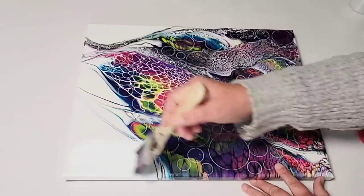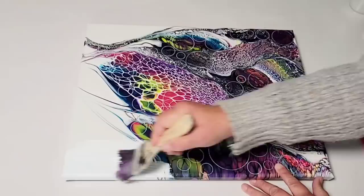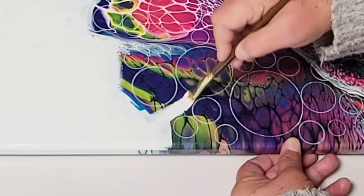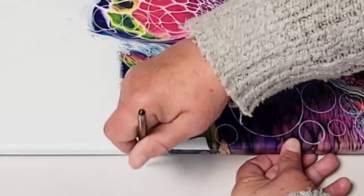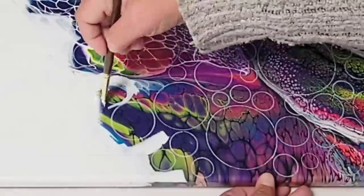So here we go. I'm going to white out this background, and as I said before I decided to change it halfway through to black instead of white. But I wanted to leave these parts in just so you can see each step of the process. You just want to take your time and make sure that you're nice and neat about it.